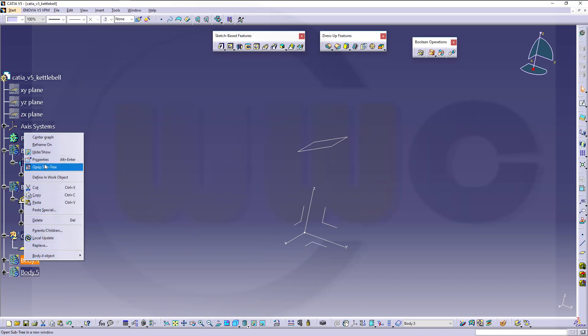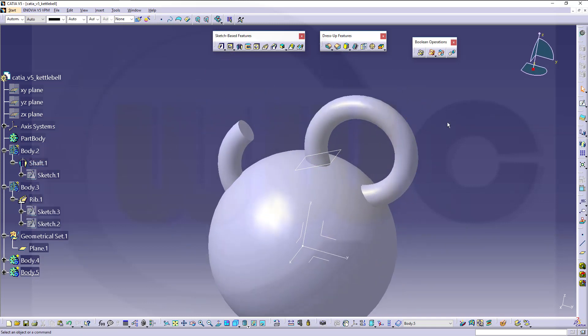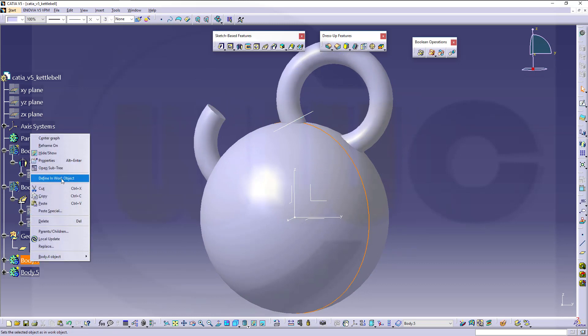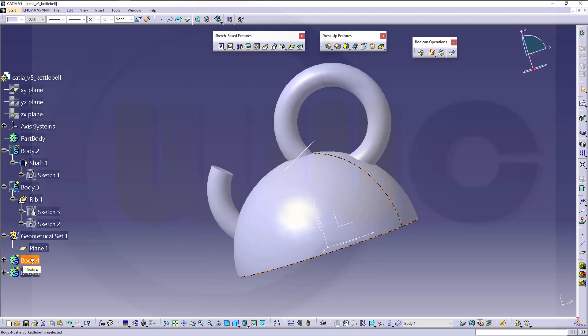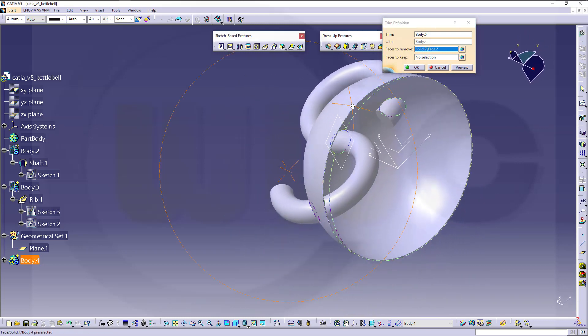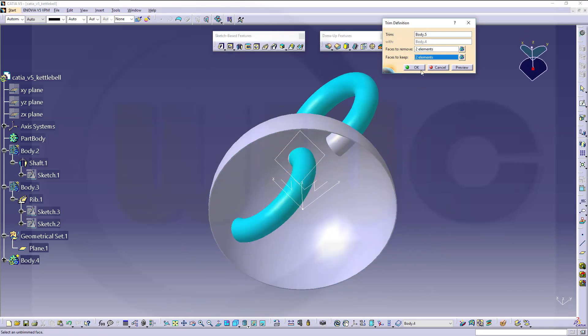So I got this body and that body. In order to use the boolean trim, I will cut that ball — I will split it. So go over here, define a work object, go for a split. I want to split with that plane. It's easier to select those faces. Then make this one the active body, go for the union trim. I want to trim this body with that body, and I want to remove this face and that face, and keep this one and that one. Confirm.